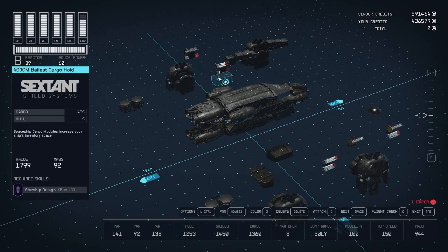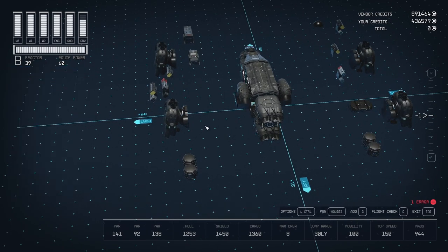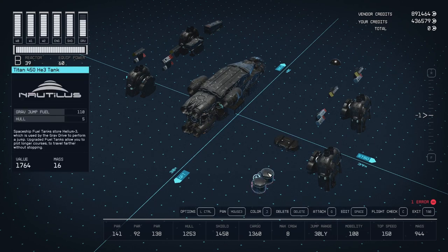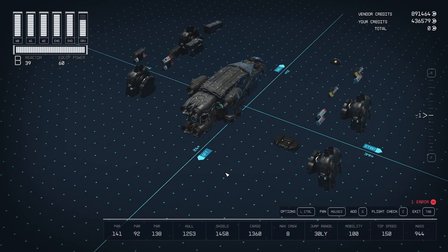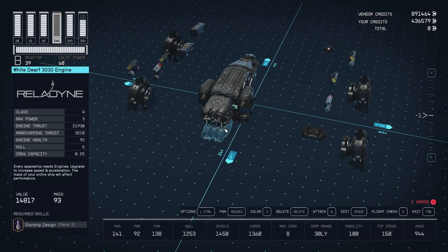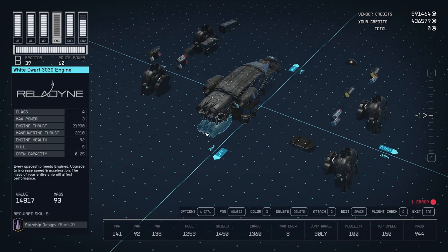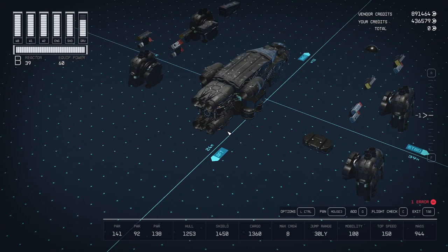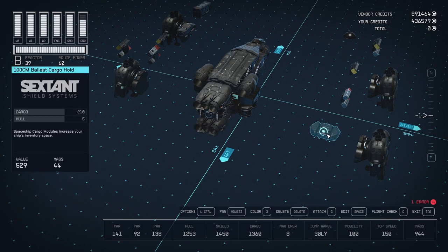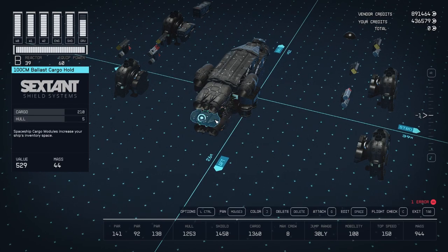For cargo, we're using two of these 400 cm ballast cargo holds — hook them up just like that. And below the cargo holds we're going to hook up our fuel tanks. On this side it's a Titan 550 HE3 tank, and on the right side a Titan 450 HE3 fuel tank. That gives us 270 fuel. I think I calculated it should be right at the edge of the maximum that I needed. Behind the grab drive we had some extra space, and I needed to add some more cargo, so I put a 100 cm ballast cargo hold there.